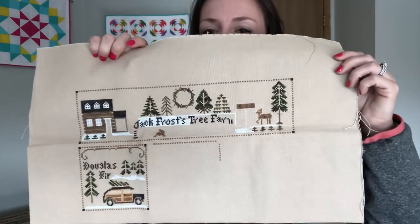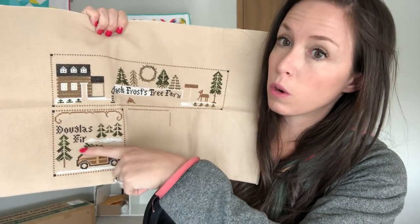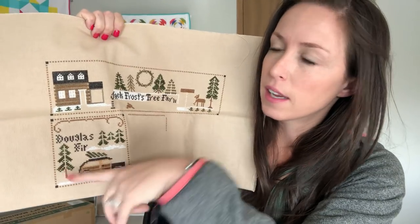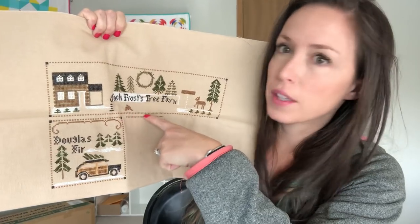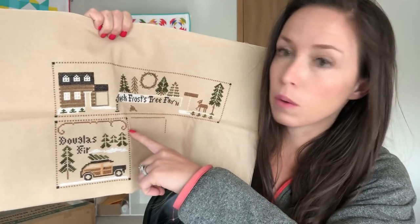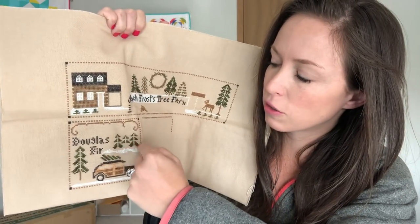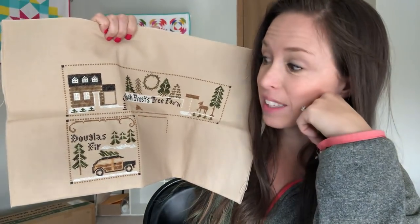The next thing I've been working on a lot — I've been feeling very Christmassy — is Jack Frost Tree Farm by Little House Needleworks as well. I finished the Douglas Fir words and then the trees. I still need some greenery up top, the wagon wheel border color — which is one of the things I ordered from Threads Entwined — and the tree trunks plus part of the tree on the roof. And that's about it.